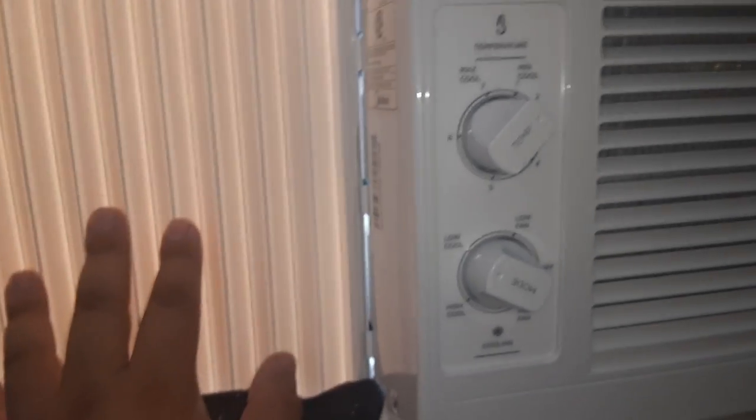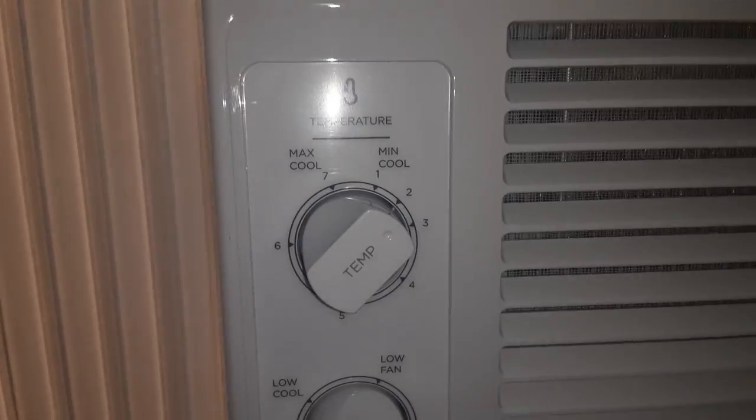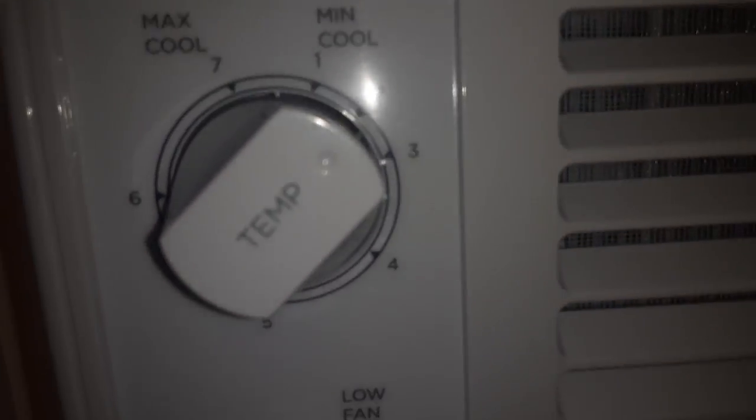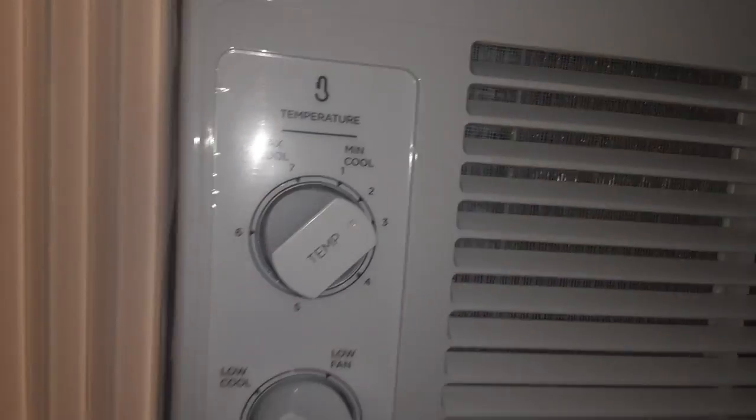These plastic pieces block the outside, keeping bugs out and all that stuff — that's why it comes with this foam. You're going to cover it with the foam. You can see the brand new filter, and you have temperature controls, so it's working fine. Whoa, the boat is moving back.